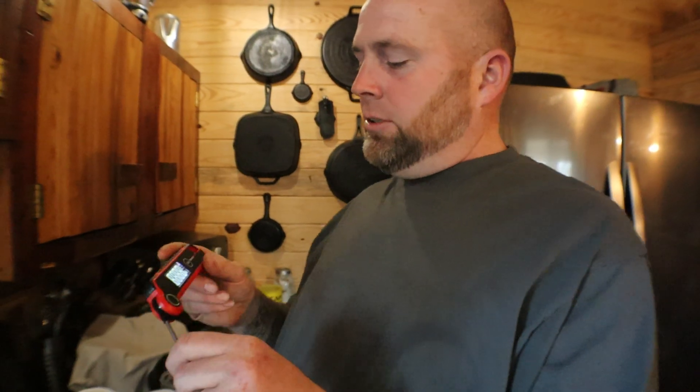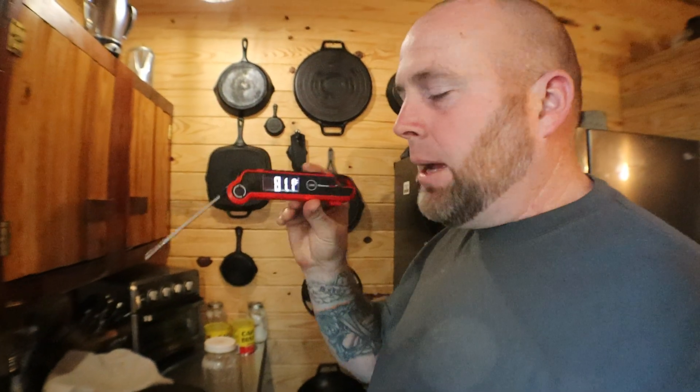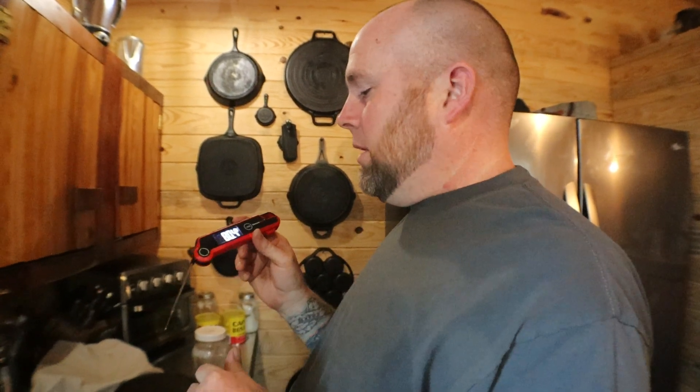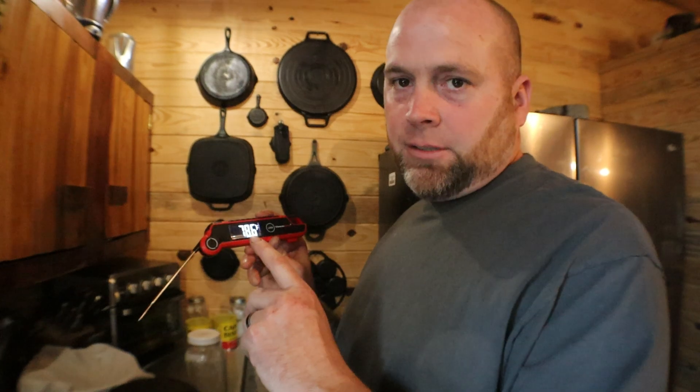I like to use my little ThermPro thermometer. If you don't have one of these, I'll leave a link in the description — you can check it out on Amazon. I do highly recommend these in your kitchen. It will help you extremely.